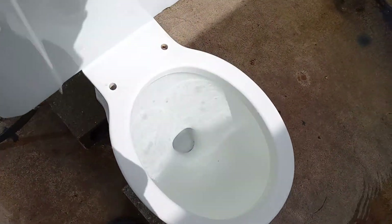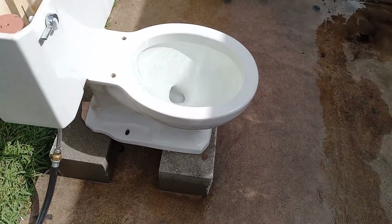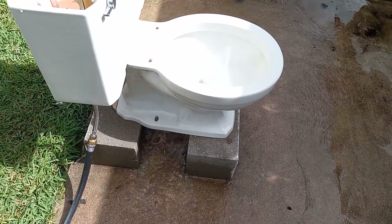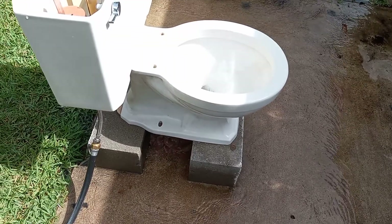I think it'll just pull it through once I add a little more water to it. Let's add some water to the bowl. Wow, I guessed right.